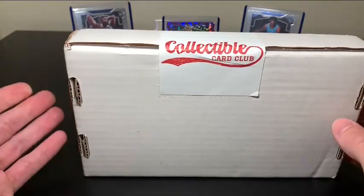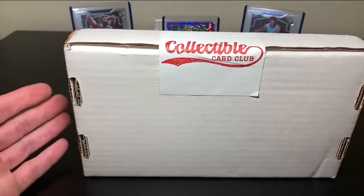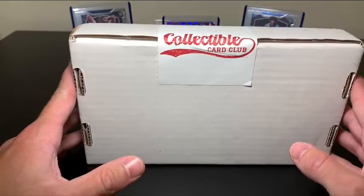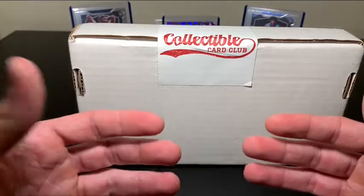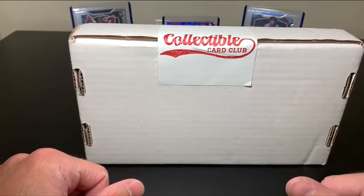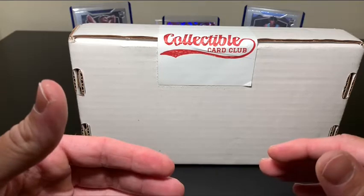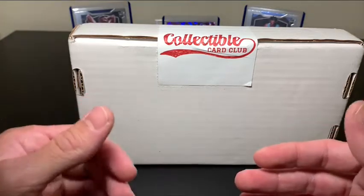Today's video is going to be focused on what is known as the Collectible Card Club. I've seen other YouTubers do this before and I've really wanted to give it a shot. They seem like they've got great products, great selection, great variety. This is not a sponsored video — this is just me checking out something I thought would interest me. They are repacks, but it's not just one product. There are hobby packs in here, possibly some retail packs, so there's a variety. I'll drop their information in the description below.